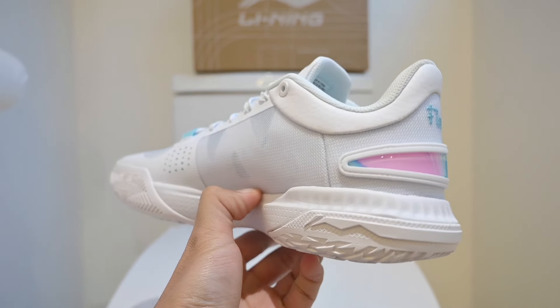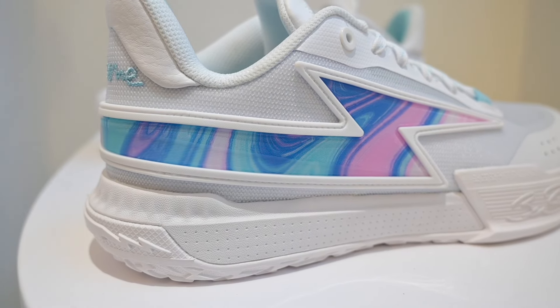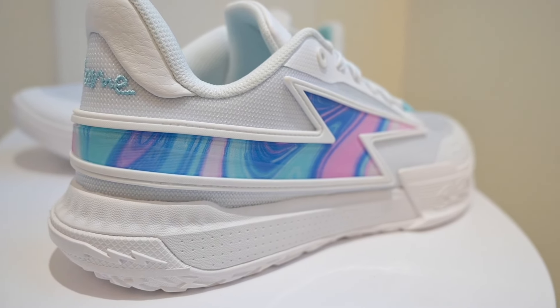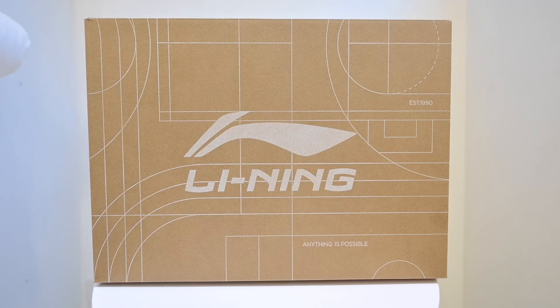Regardless, I think the Wade Flash here is a damn good looking shoe, and this colorway is fire. I just love this multicolor marble look on the massive Flash logo — it looks really unique and stands out. These retail for $100 US or $140 Canadian, so it's on the more budget-friendly side. So if you're looking for a shoe that you can hoop in or just wear every day, you might want to consider these.